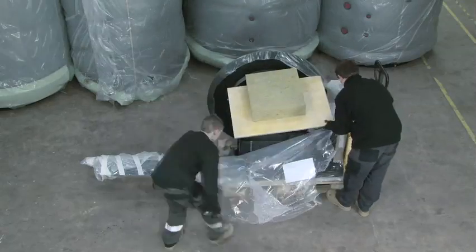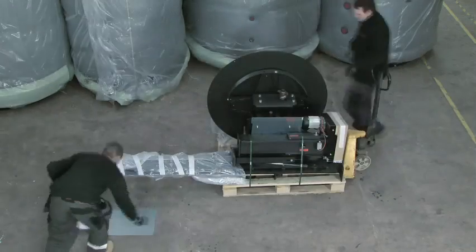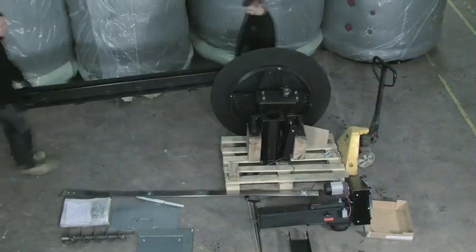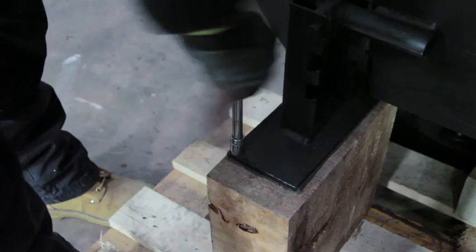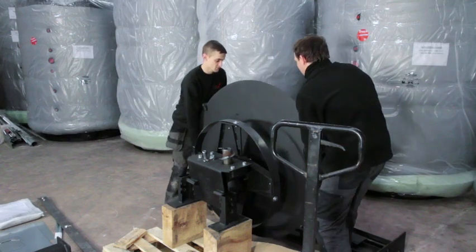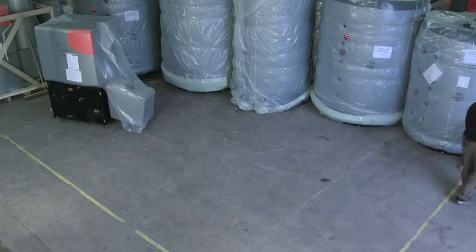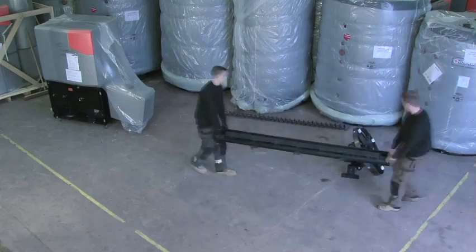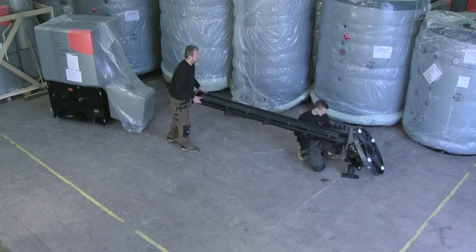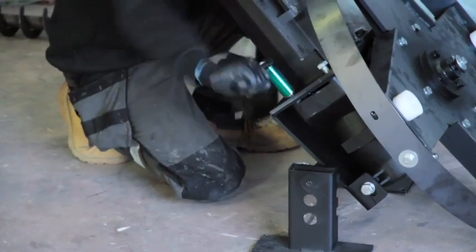Remove the packaging from the auger and agitator pack and lay out the components. Select the open section of the auger ready for fitment. Unbolt the agitator gearbox from the packaging and place in the centre of the fuel store. Rest the auger section between the boiler and the agitator gearbox. Hold the auger section diagonally and fasten it to the gearbox using the supplied bolts.